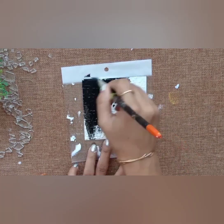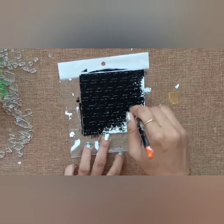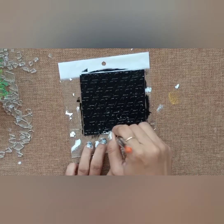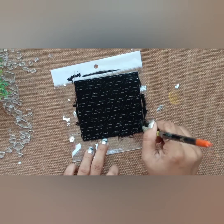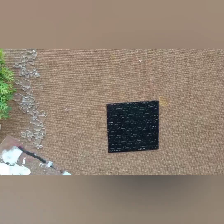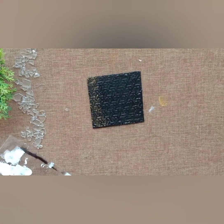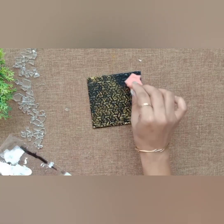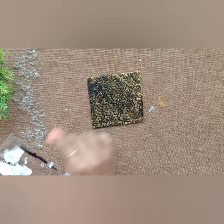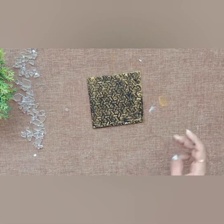Now applying black acrylic color on it. After drying the black acrylic color, I am applying metallic gold with a sponge — apply very gently. And it's done.